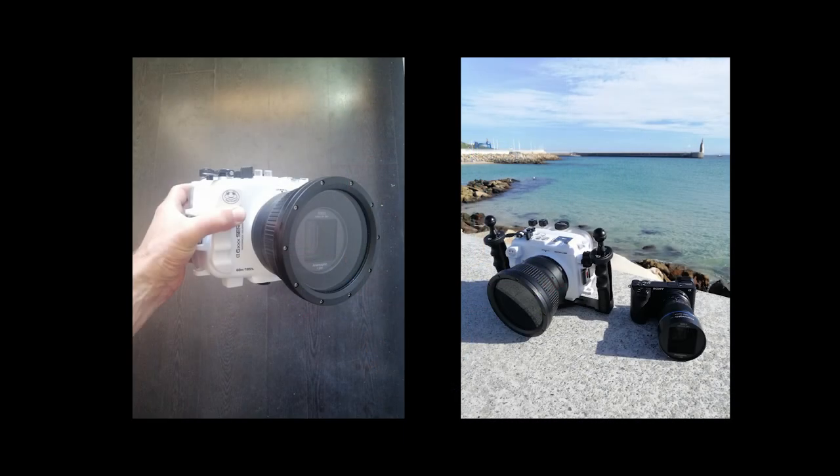When I received this lens, one of the first things I wanted to know was if it would fit into my salted line housing from Micon. I tried it out and was really happy to find out that it perfectly fits into the housing I usually use for my Sony 18-105mm lens — it just fits in perfectly. So I took it out for a dive and made some sample footage for you, which I'm going to share right now.